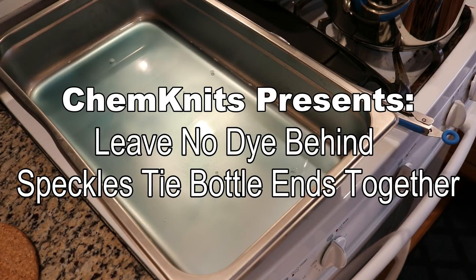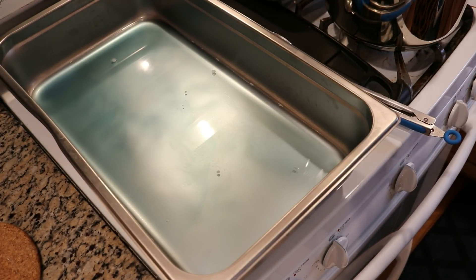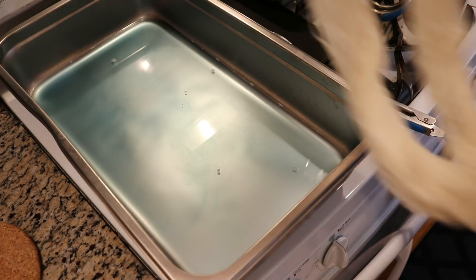Hi everyone, I am Rebecca from Chemnitz and I don't like to leave any dye behind. In fact, one of my mottos is leave no dye behind.